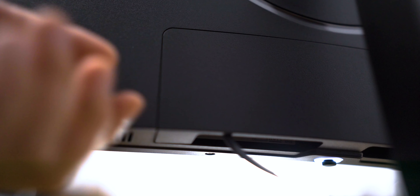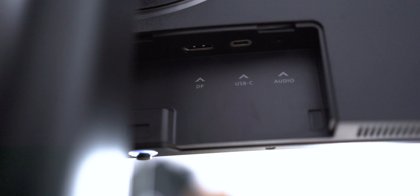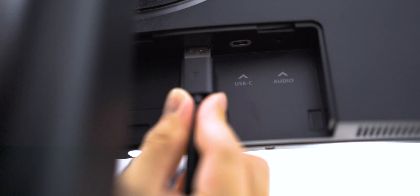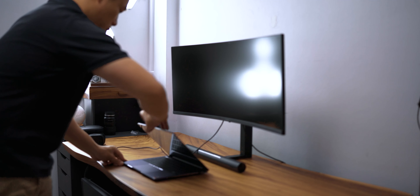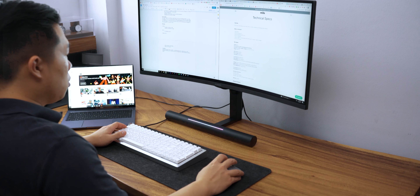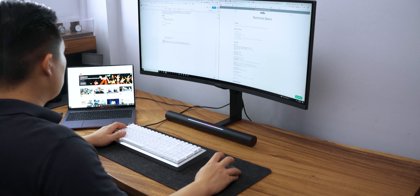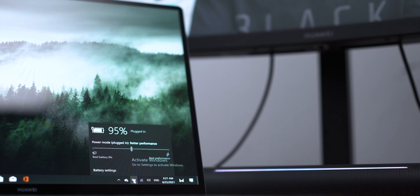On the back of the monitor, there are several ports: a USB-C power outlet, two HDMI inputs, a display port, a USB-C outlet, and an audio jack. For those who love a simple setup, you can connect the monitor directly to your laptop, just like what I've done with the Huawei MateBook 14. Not only does it seamlessly connect, but it also charges the laptop at the same time.